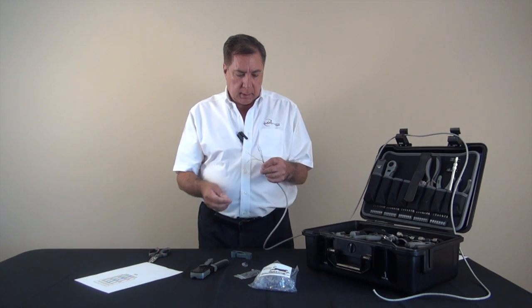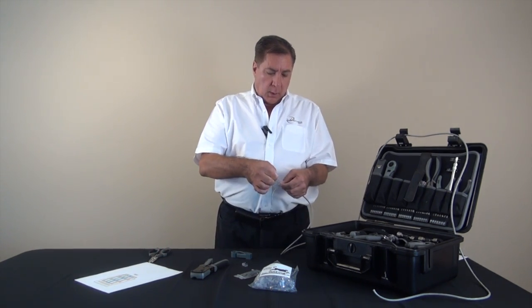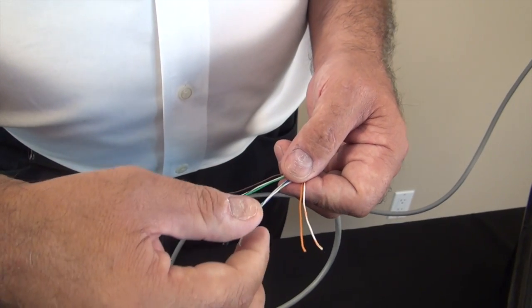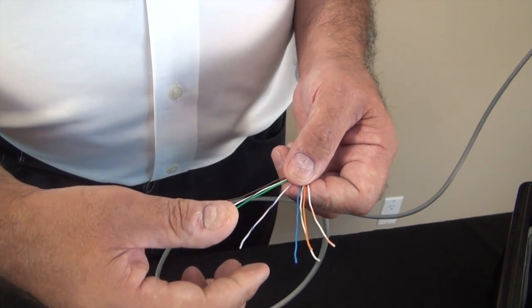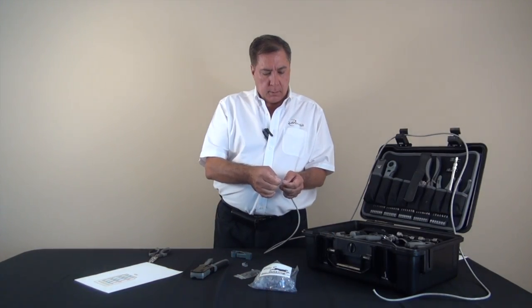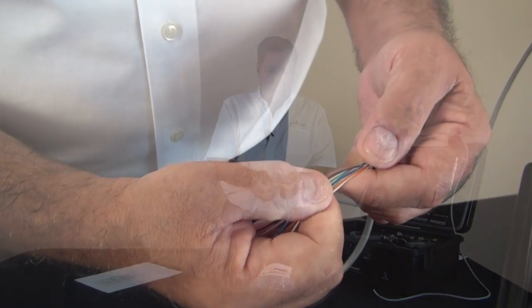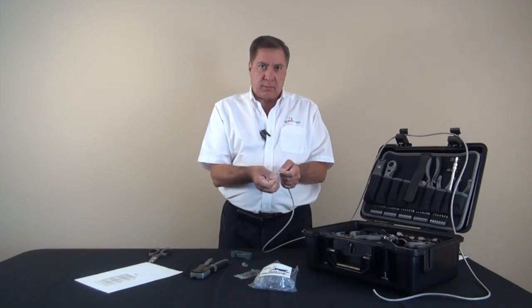So we'll take the cable and put it in that order. Once again: white orange followed by orange white. We're going to take the white green wire and put it next. That's followed by blue white, then white blue. Then we're going to go with the green white, the white brown, and the brown white. At this time we have the wires perfectly straight and in the 568B configuration.